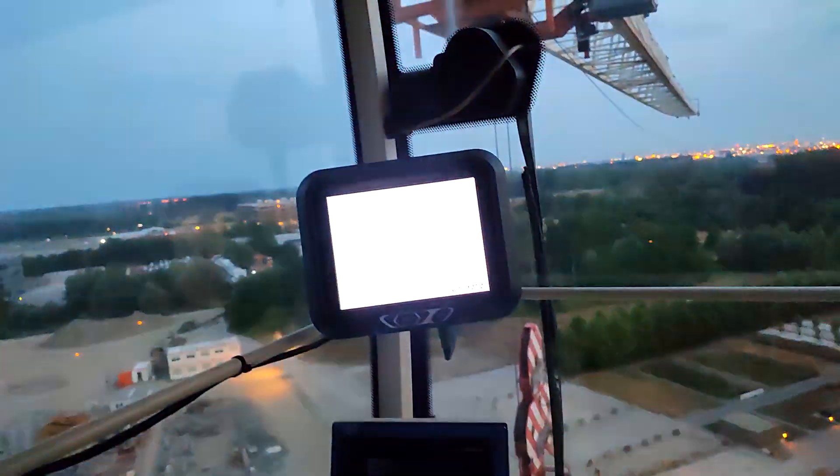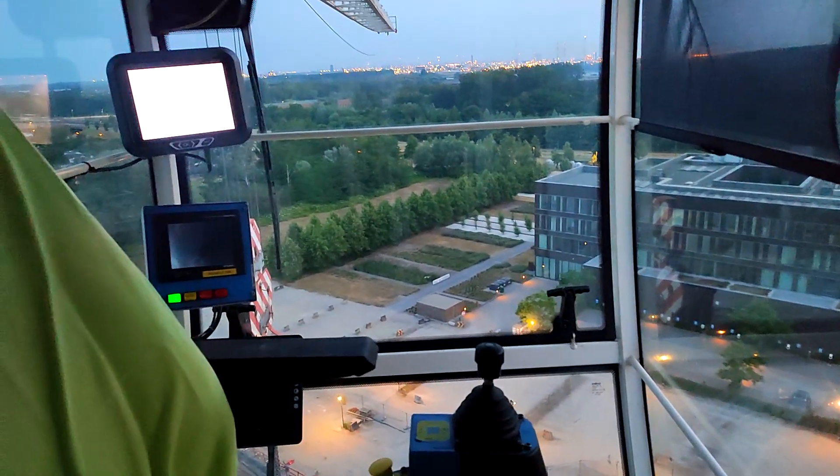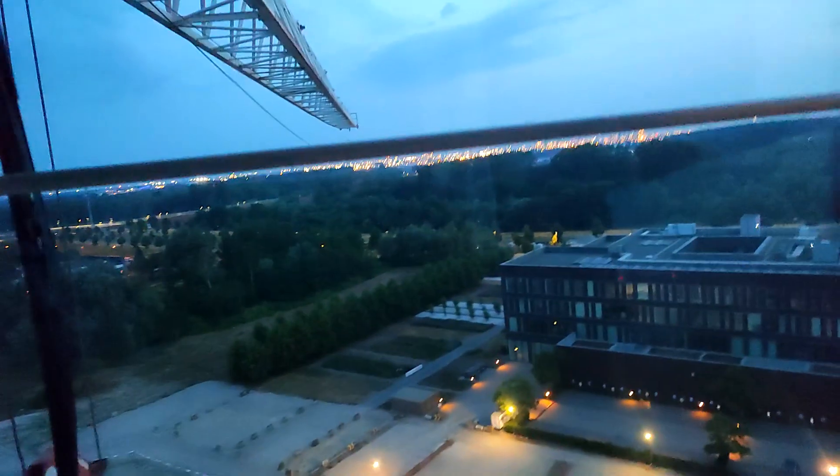Let's start by rotating the crane, because that's the part on the DC motor. The DC pulse width modulation sounds awesome — it sounds like a classic train from the 1980s. When driving this crane it actually sounds like I'm driving a tram. So let's now rotate the crane.